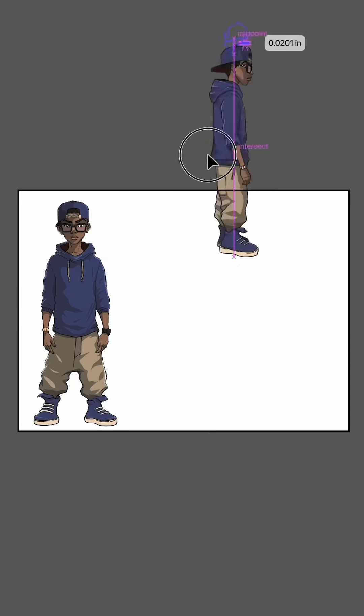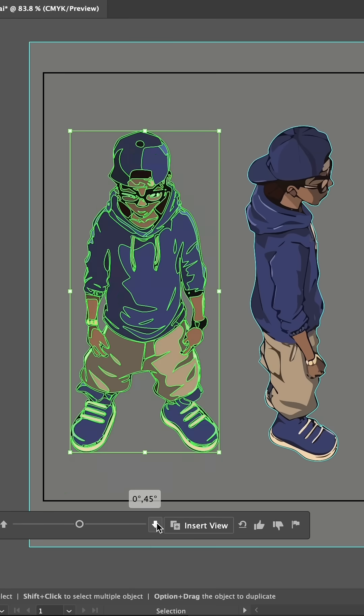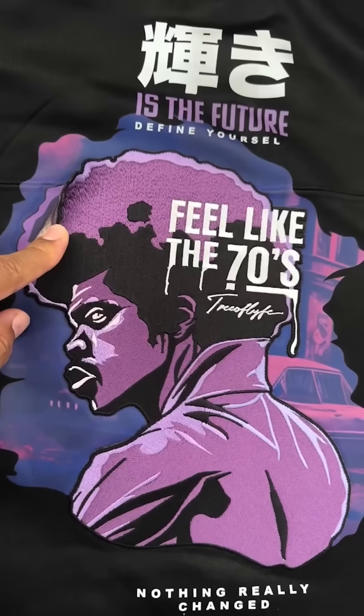There is a reset button to get back to your original, and if you draw a few extra angles yourself the results get more stable. It's still in beta so I expect this tool will improve over time. Personally I'd use this more as a reference guide for tricky angles and not a final solution.